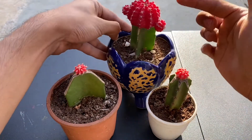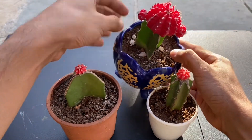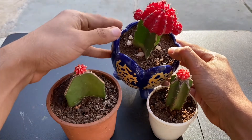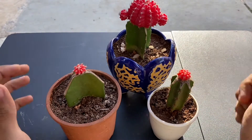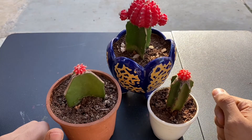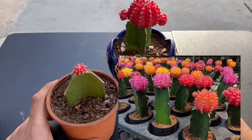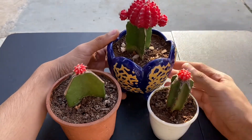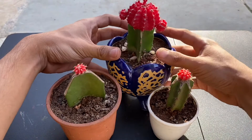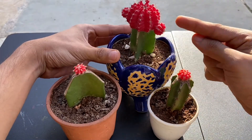What is moon cactus and why are we grafting it? This is a mutant cactus from the Gymnocalycium family and due to mutation, the plant got its red colour. The plant is available in many colours — orange, yellow, purple and so on. And no chlorophyll is present in this.